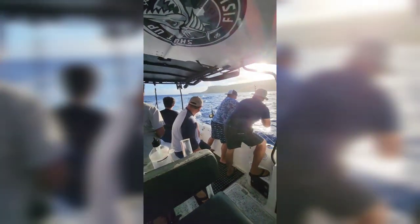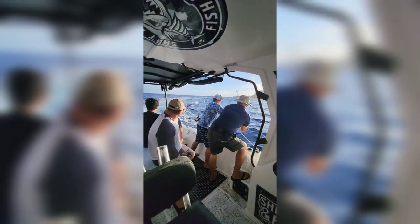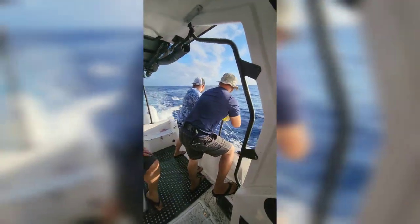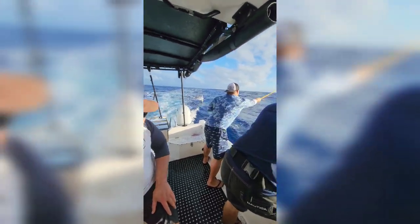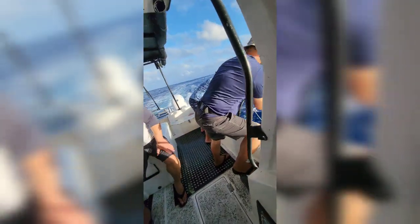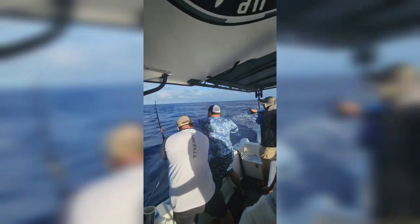Damn, you guys swapped out three times for this one fish. Wow. Let's see if we can even get it in the boat. Oh, he's got a yellow blue. It's close. Ready, guys? Okay, give me the gaff. Walk it up, Troy. Get close. Lift up. Lean in. Stop reeling. Right now, Troy. Perfect. That's you, Troy.